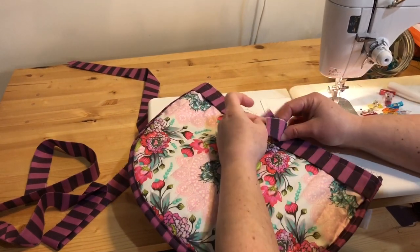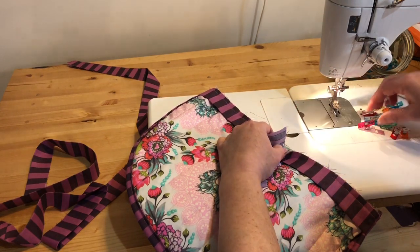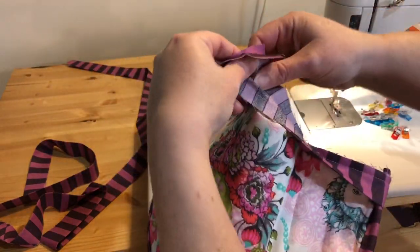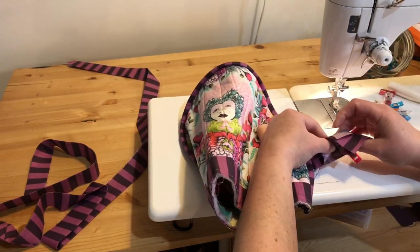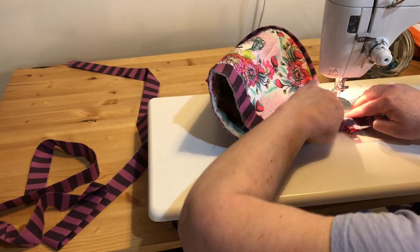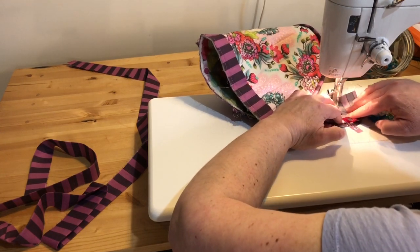I'm almost all the way around. I'm just going to join up my ends here on the binding. I'm clipping the two ends together with a wonder clip, then unfolding them and pushing the tea cozy out of my way to get the top and bottom edges aligned, and then I'm going to stitch a straight line down to my wonder clip. It's nice that I have these stripes on my binding because I can follow the stripe.